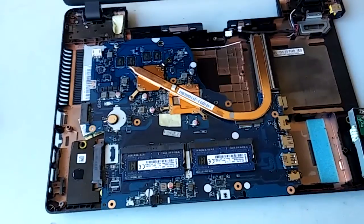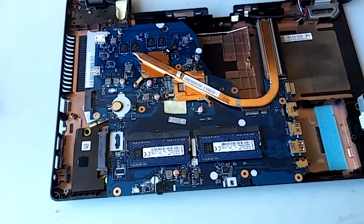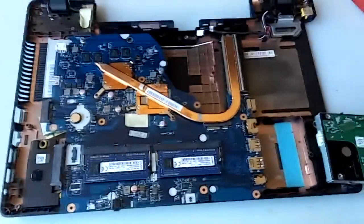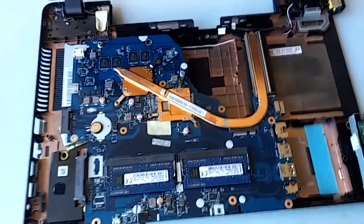Everything seems pretty well organized. Alright, that's all I have for today. See you later.